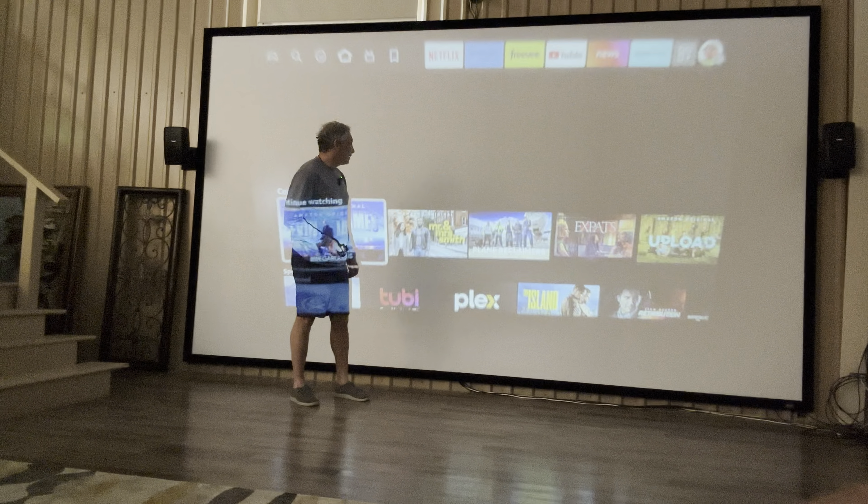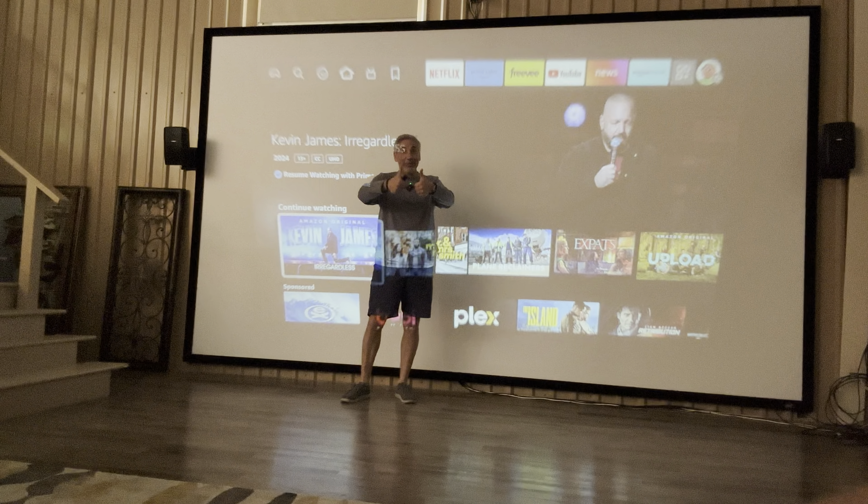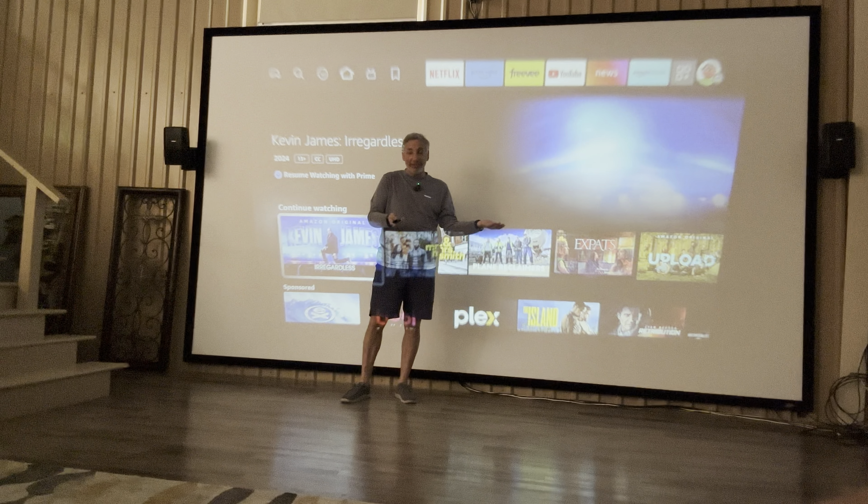So how cool is this projector? Oh man, this is awesome! I'm going to say this is great for movie night, anything and everything. It just keeps going.